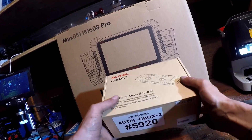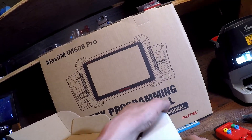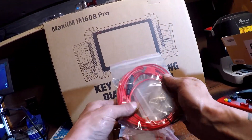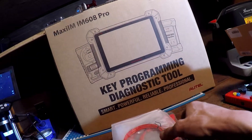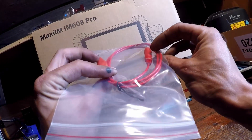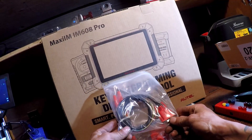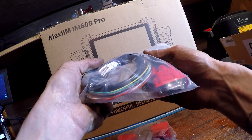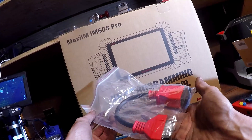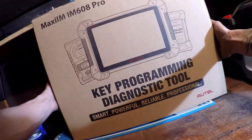Next we have the G-Box. It's got an OBD plug. Now we have a whole big bag of connectors — looks like a fused connector with some capacitors, a front probe with a banana pin, a banana pin with an alligator clip, and what might be for some module work — maybe some EIS Mercedes ignitions. Looks like an adapter or extension as well. That's the G-Box.